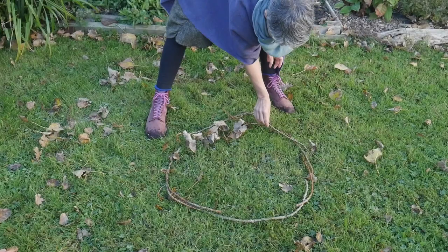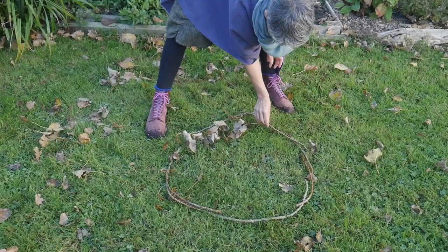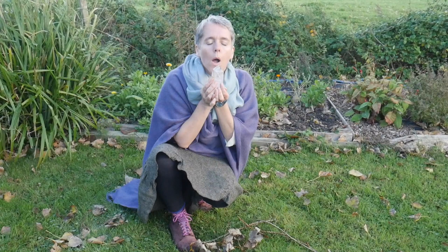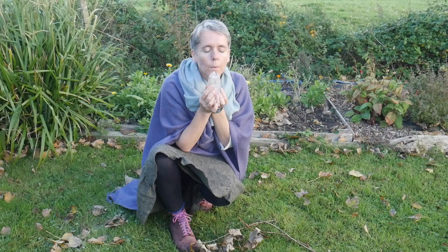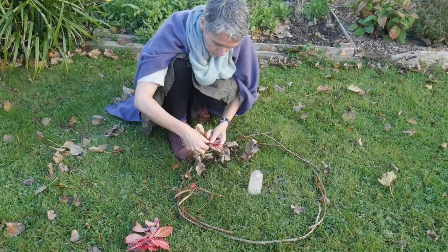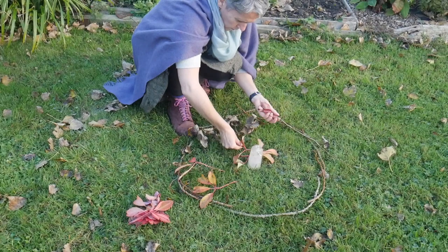We need to be clear about the issue that we're bringing. We do not place people into the painting — it's the issue that we have with the person, or the situation we're working on. So I'm blowing the essence of myself into the crystal, seeing where that's being held in my body. I'm blowing that in and then I'm going to place that wherever I feel it needs to go. Then I'm putting in the issue that I'm working with. I can use several things to represent the issues, or it could be one issue.